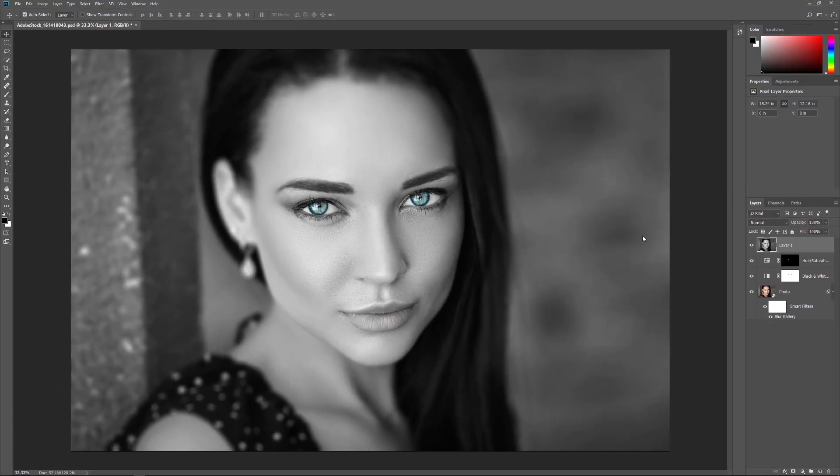A better way to merge layers is to merge them as a Smart Object. Smart Objects are entirely non-destructive, so we can make any changes we need, whenever we need, without having to delete any merged copies, and the changes will instantly appear in the document. And when we sharpen the image or apply any of Photoshop's other filters to the Smart Object, the filters will be added as Smart Filters, which means they remain fully editable.